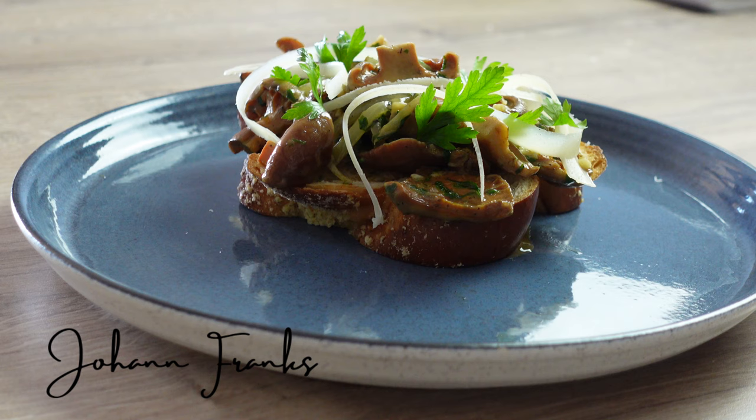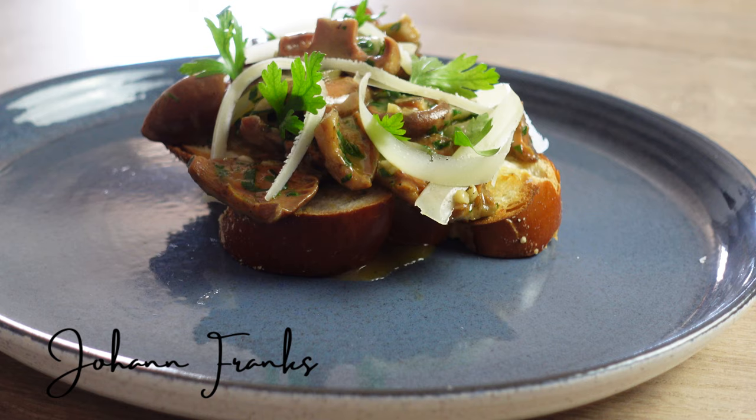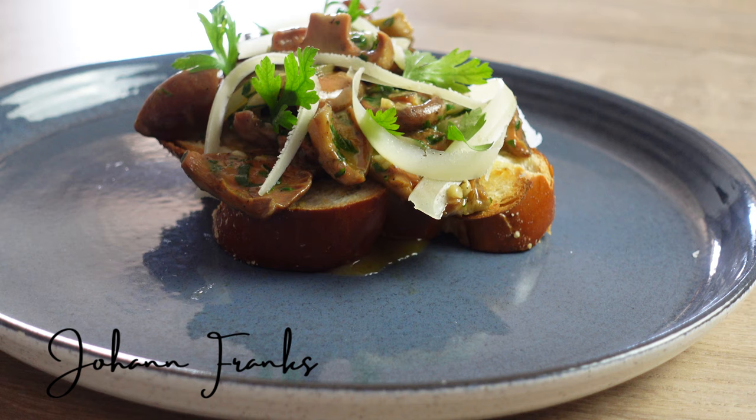Optionally, I like to shave some parmesan on top. And there you have it — saffron milk cap mushrooms in all their glory.